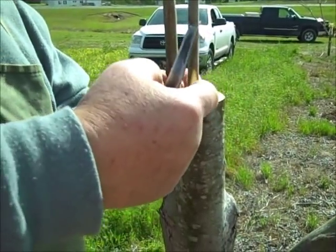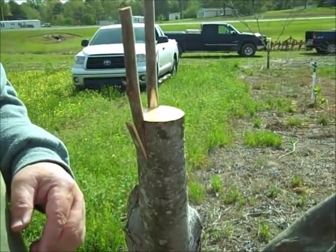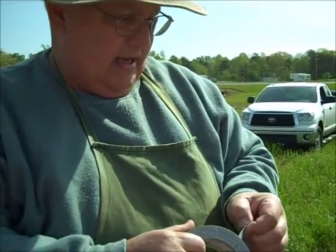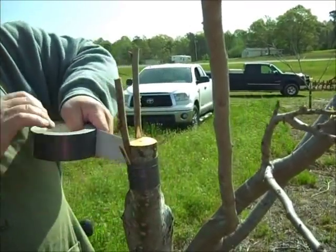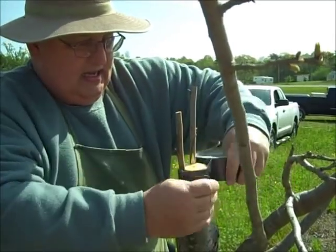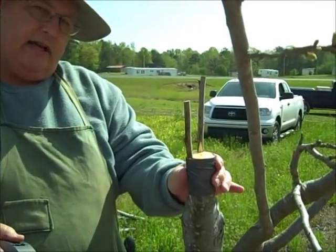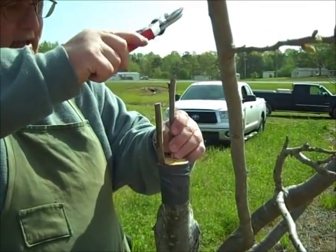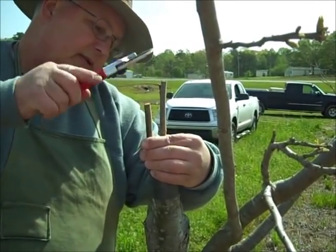Now I'm not quite ready to set these grafts yet — we're going to do something else first. We're going to get our duct tape and wrap this as tight as we can, going around two or three times if needed just to get it tight. I tied that pretty tight, but it's still not tight enough, so I'm just going to drive those scions down in and tighten it up a little more.